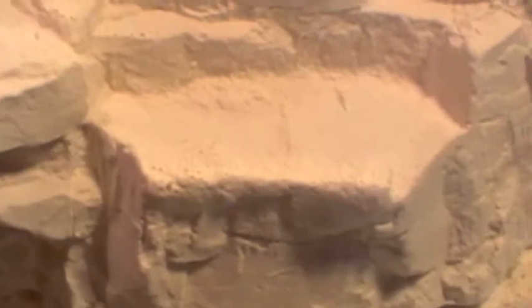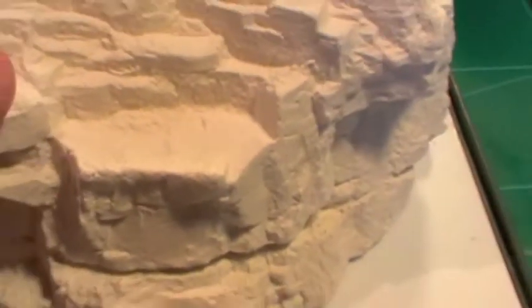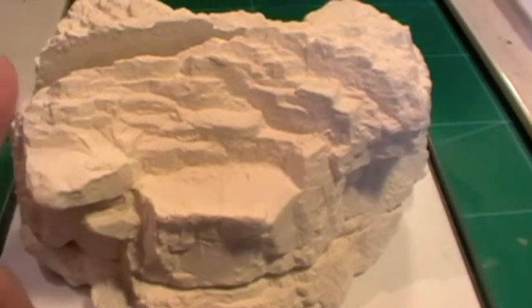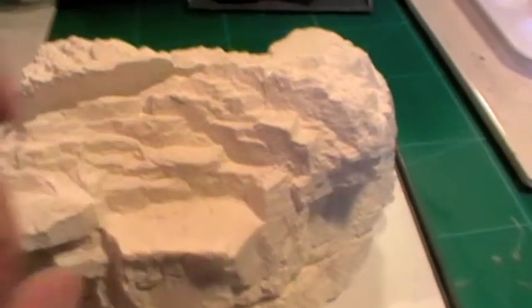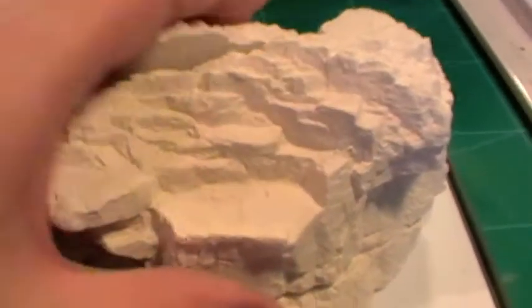I have also used the Woodland Scenics Hydro-Cal and I do not like that - it's softer and doesn't hold the detail. The Crysticast R takes 20 minutes to set, and if you want to make it stronger, you stick it in the oven for a couple of hours at the lowest temperature your oven will go to, and it takes it really solid. Really good stuff.